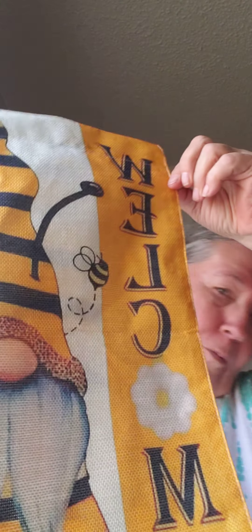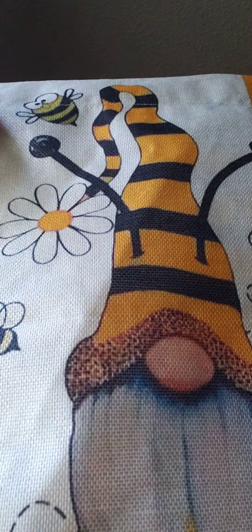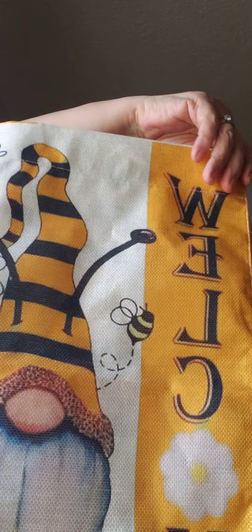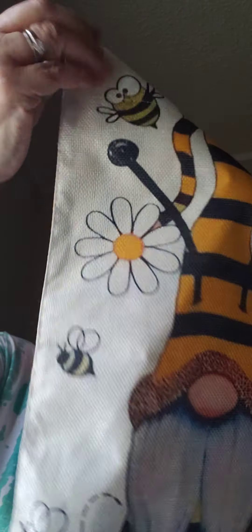So I've got this gnome flag. It says 'Welcome,' and it's on both sides. That is adorable. I like that. And it's well made — it's not cheap material, it's nice.